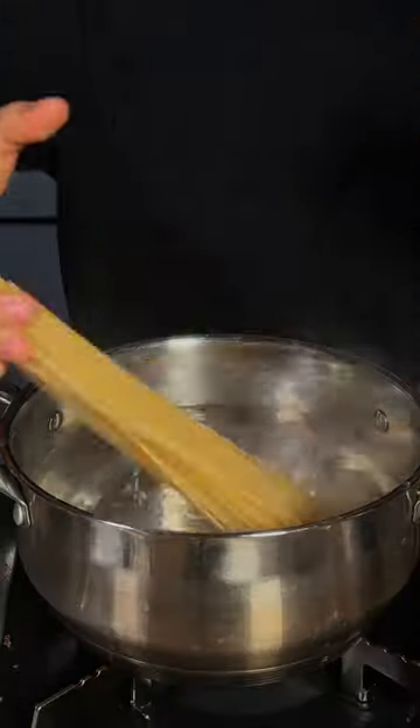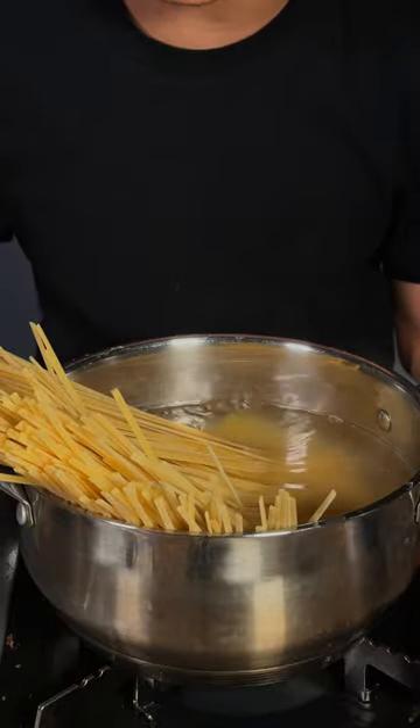Salt your water like the ocean. Add in your favorite pasta — I'm using linguine. Cook until al dente.